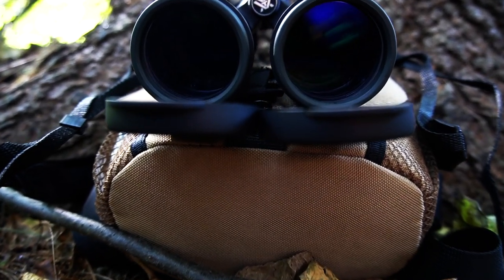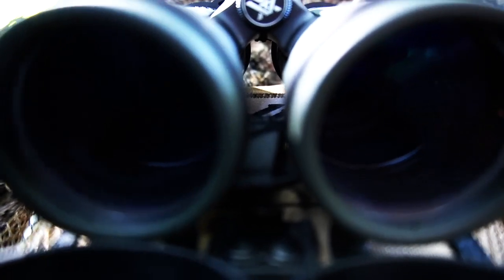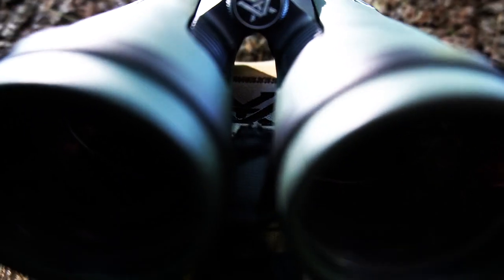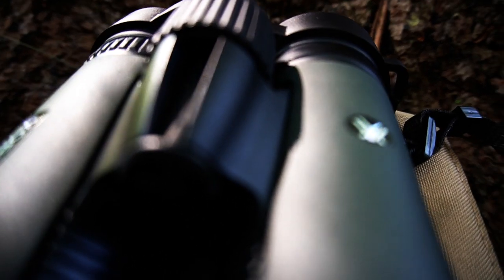You can go over to vortexoptics.com if you want to dig into these a little bit deeper. Running down the features: HD optical system, fully multi-coated lenses, dielectric prism coatings, phase correction, ArmorTek, argon gas purged, rubber armor, shockproof and tripod adaptable.